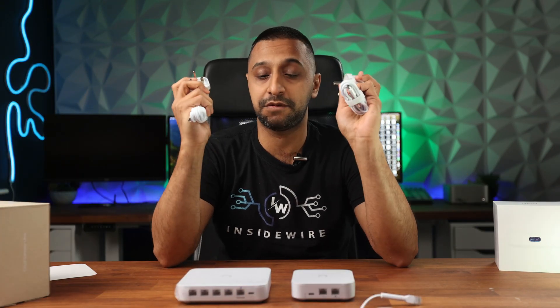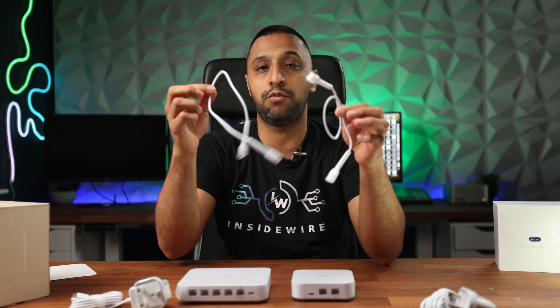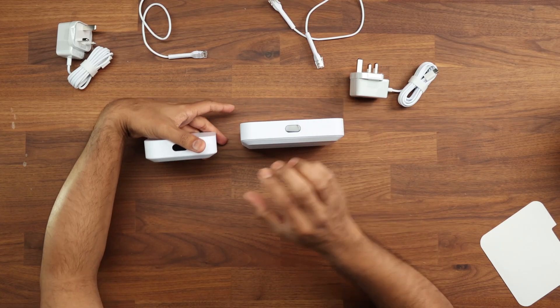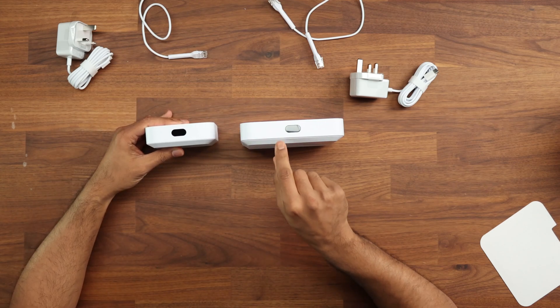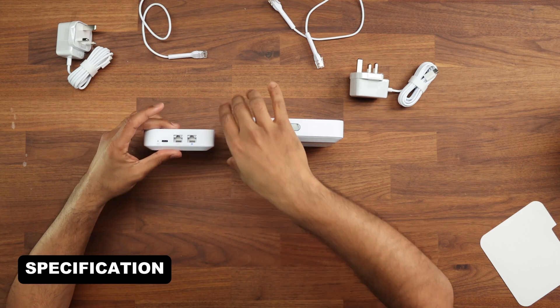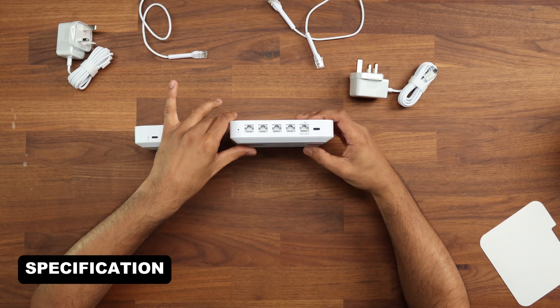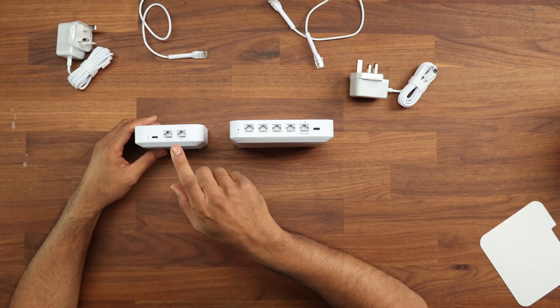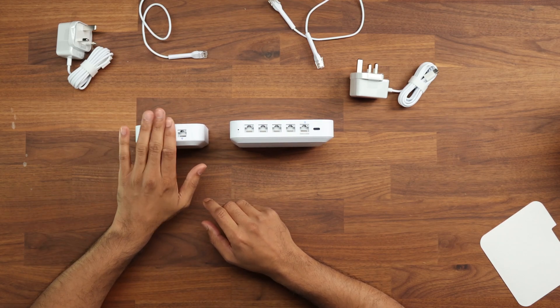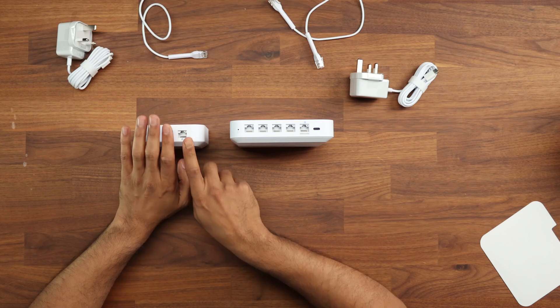Inside both boxes you get power leads — both USB-C — and a small 30-centimeter ethernet cable. On the front, we have an LCD screen on both of them. The Cloud Gateway Ultra says its name on the front, but the Unified Express doesn't. On the back, this is where most of the physical information is: a one-gigabit WAN port and a one-gigabit LAN port to plug into your network and out to the internet.